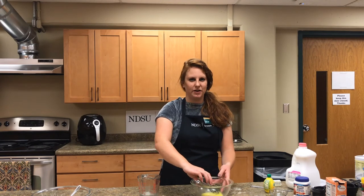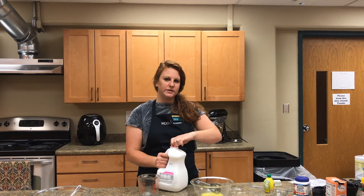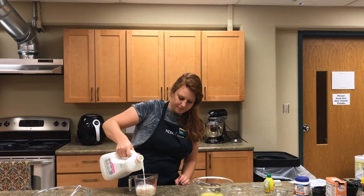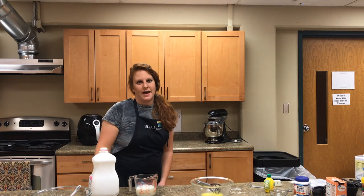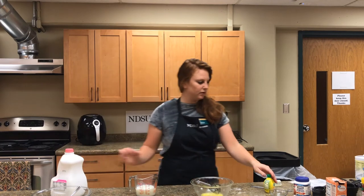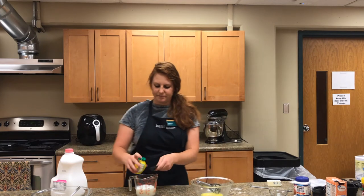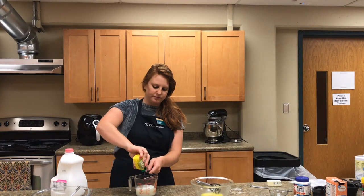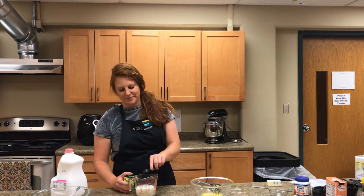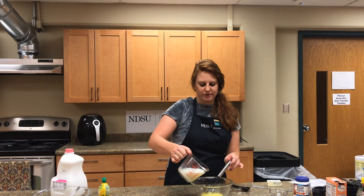Once it's beaten together, we get to add our milk and our butter. We need one cup of milk plus one tablespoon of lemon juice. Always remember to check your measurement of liquid at eye level. Once you have your one tablespoon, gently apply it to the milk, then pour the milk and lemon juice into the egg mixture.